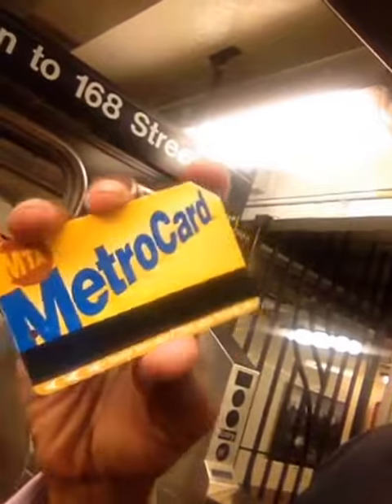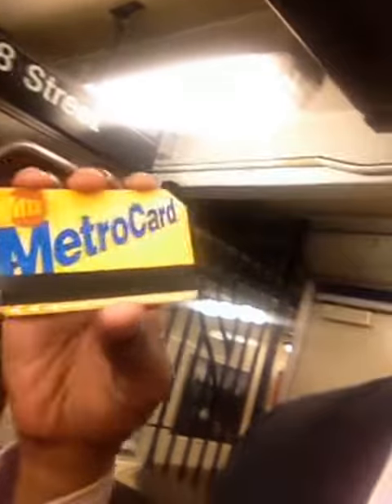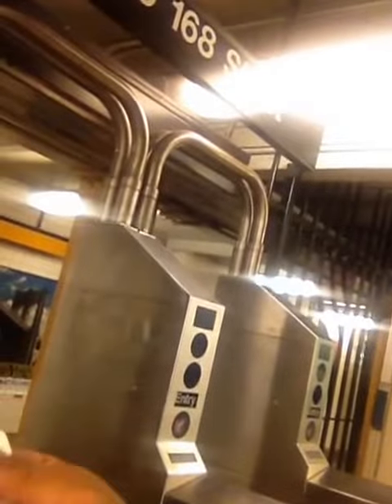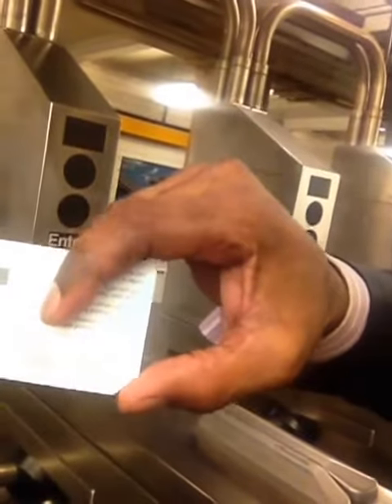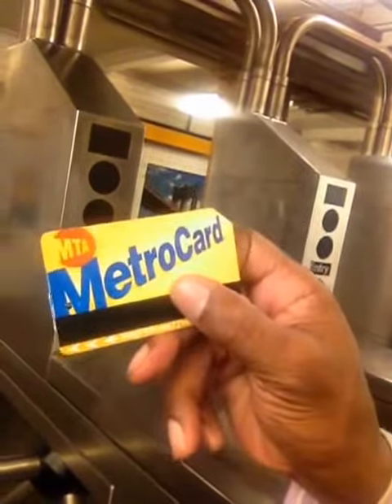It's bent like that at that end because if you were blind, you would be able to tell what side is on. So you swipe the MetroCard like this. But if you were blind, you would pretty much be able to feel it — you know that the hole goes in the front, but this little bent piece right here has to be facing you. Like that.